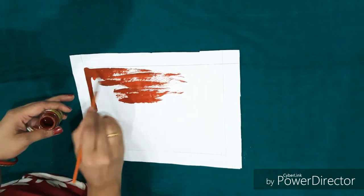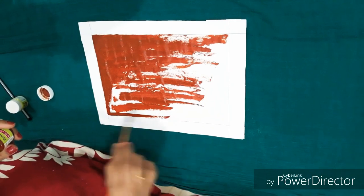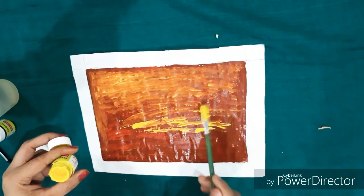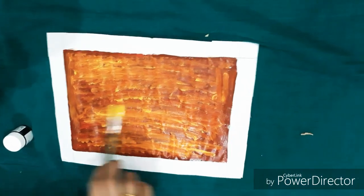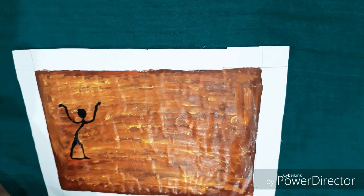Now I am taking brown fabric color and painting all over the inside of this margin. After that I am taking yellow color on the sides so that it will give a nice layered look.